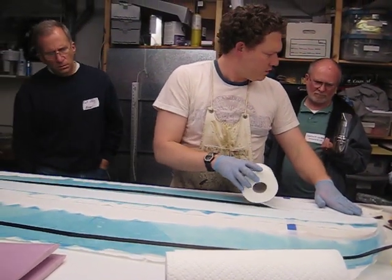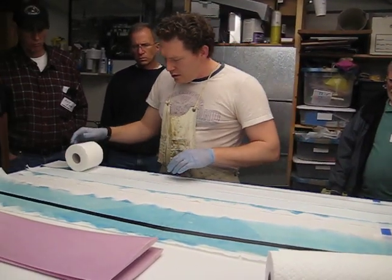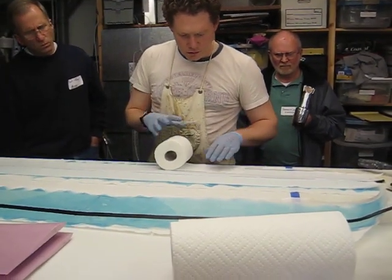Hopefully there's not too much epoxy about that. Usually the rolls are 4 inches wide, so you only need two pieces for most wings.